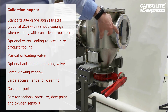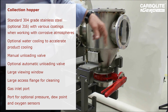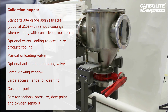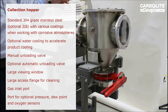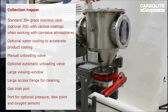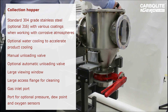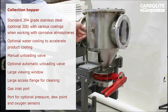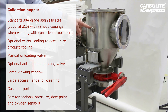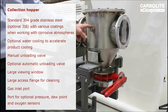A view plate enables the operator to look down the work tube and see the product being heated as it passes through the various heated zones. The collection hopper has large access flanges for ease of cleaning, with inlet gas ports on the side and ports for sensors such as oxygen analyzers or dew point meters.